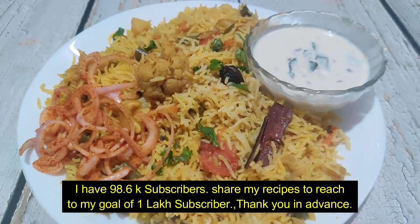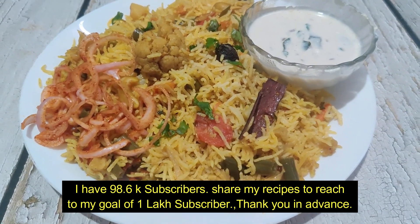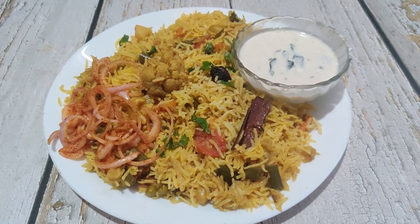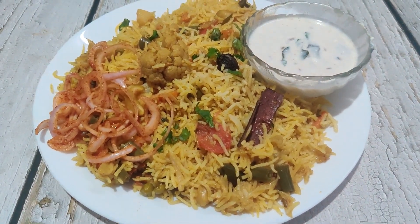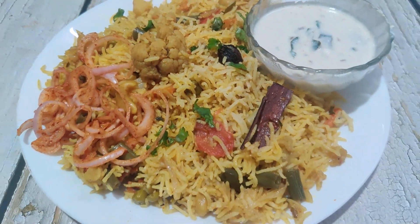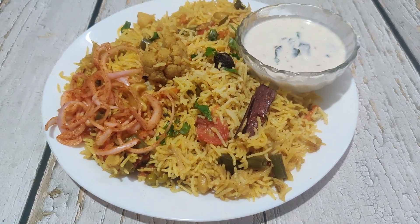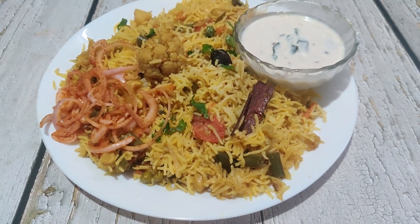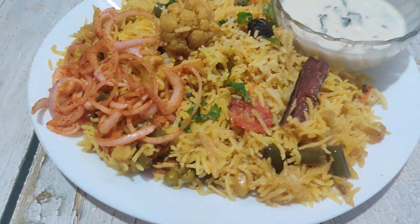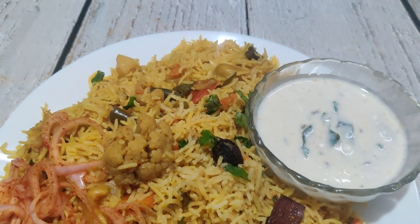I need only 1,000 more to reach 1,000,000 subscribers and get a silver play button. Please share this recipe with your followers to help me reach that milestone. Thank you for watching.